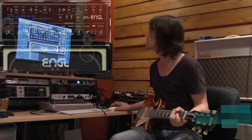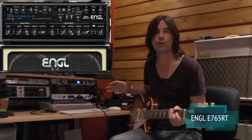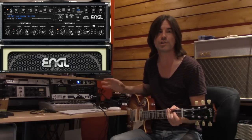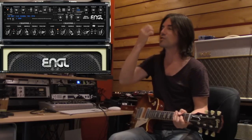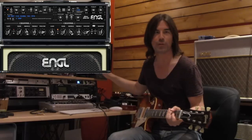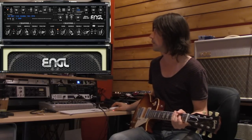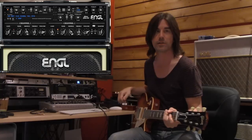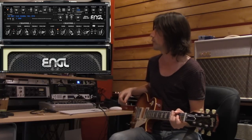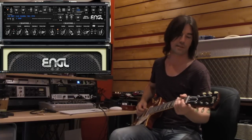First up is the Engle E765RT amp modeling plug-in. It's a two channel amp modeler. I know I said I go for a British tone for this straight up kind of sound, and Engle's a German company, but I'm pretty sure they were modeling an English kind of stack sound with this plug-in - it just really sounds like that to me. I'm using the clean channel cranked up pretty good - you can see the settings on your screen - because it'll overdrive nicely when turned up and it's just got that great late 60s, early 70s British stack sound.